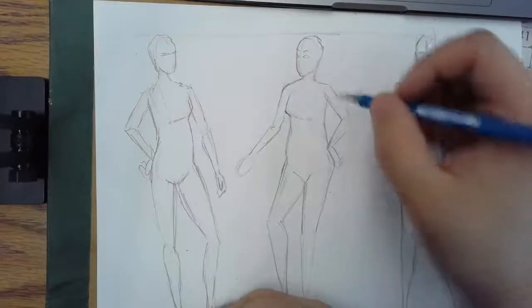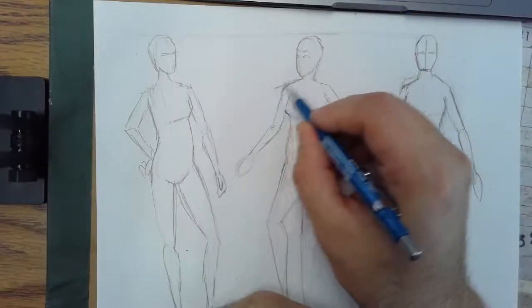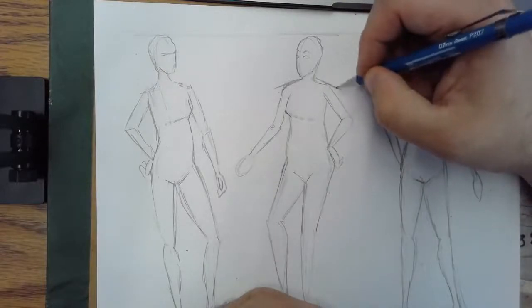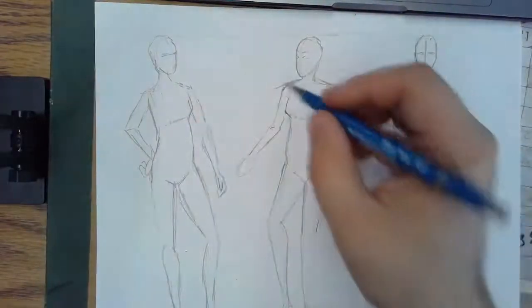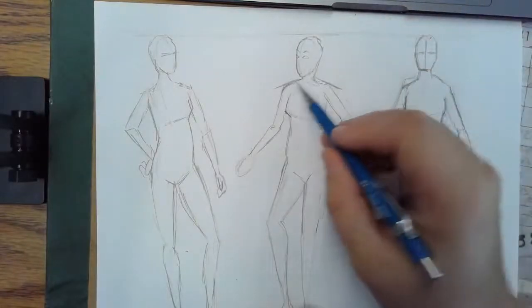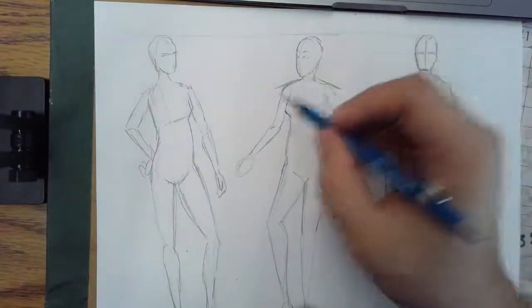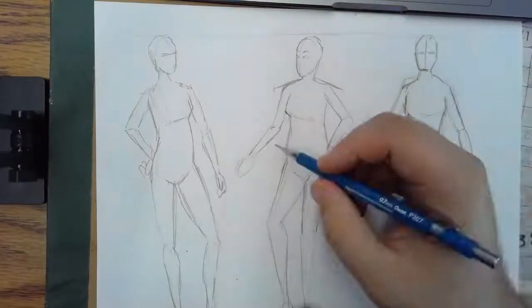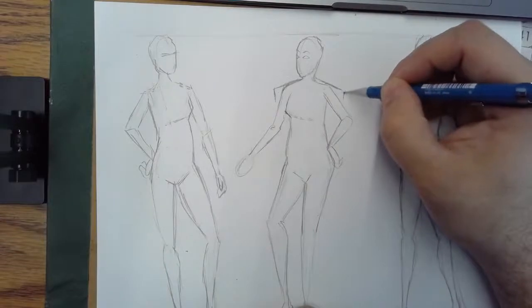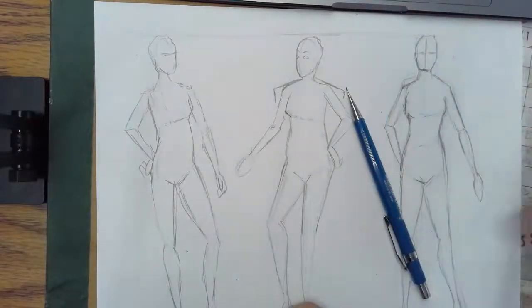Start off with your fashion figure. If I start with my fashion figure, the first thing I want to establish is the large sort of shoulder pads, oversized look. I'm going to come out off their original shoulders, pretty much thinking the fabric's going to lean right on the actual shoulder but bump out considerably.